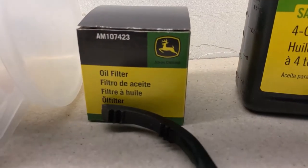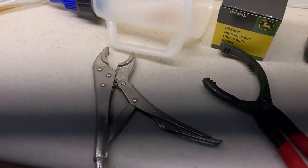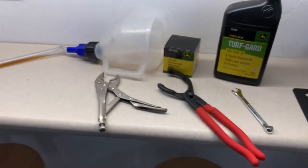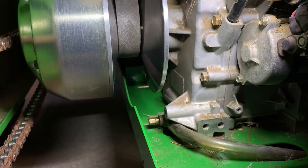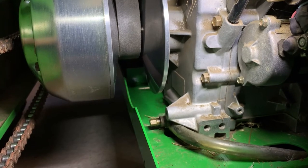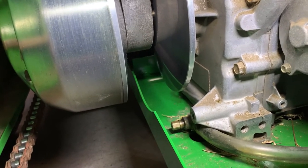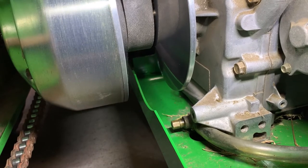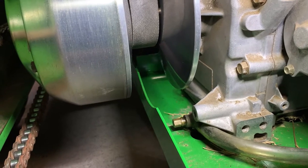Here is the stock oil filter. I did end up using John Deere parts — just better safe than sorry. With the locking pliers, what I ended up doing was as I was trying to loosen that petcock drain, that hose wanted to move. I didn't want the whole unit to back out, so I clipped the locking pliers on that collar so that I could loosen the petcock. I'll show you when I go to tighten it all back up.